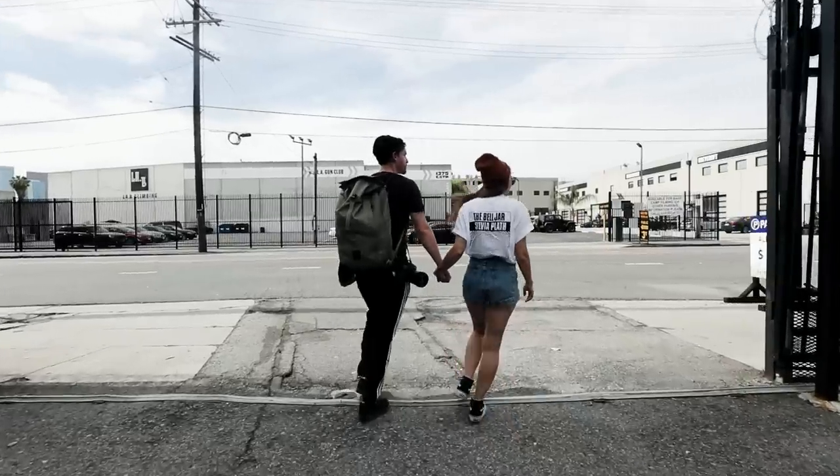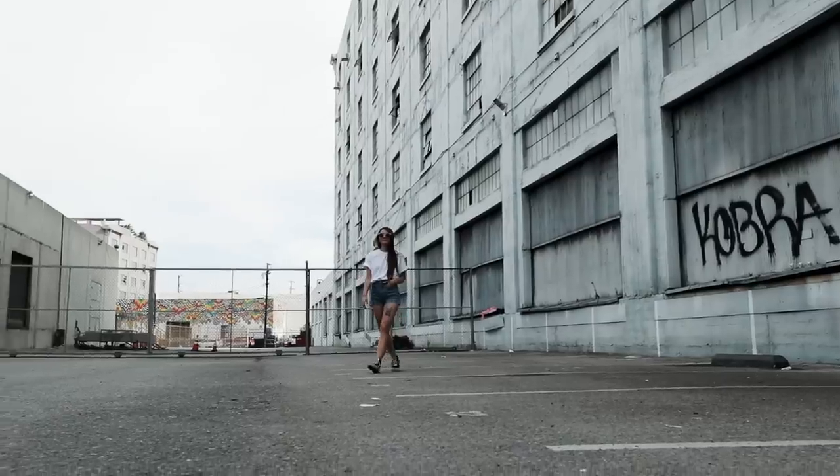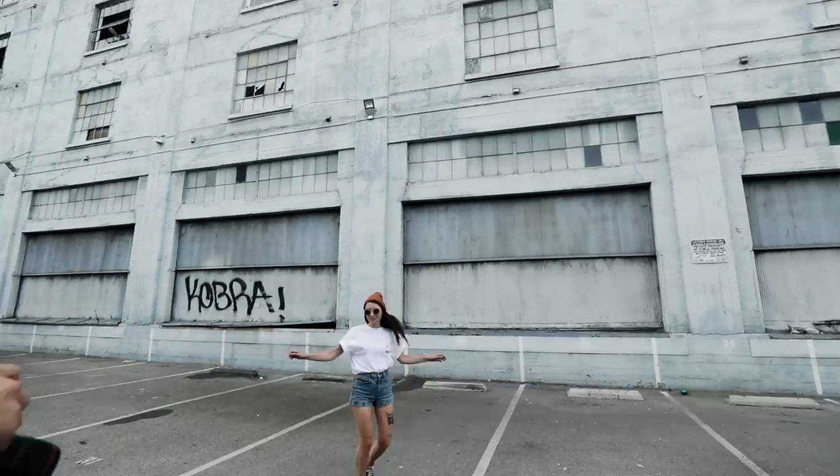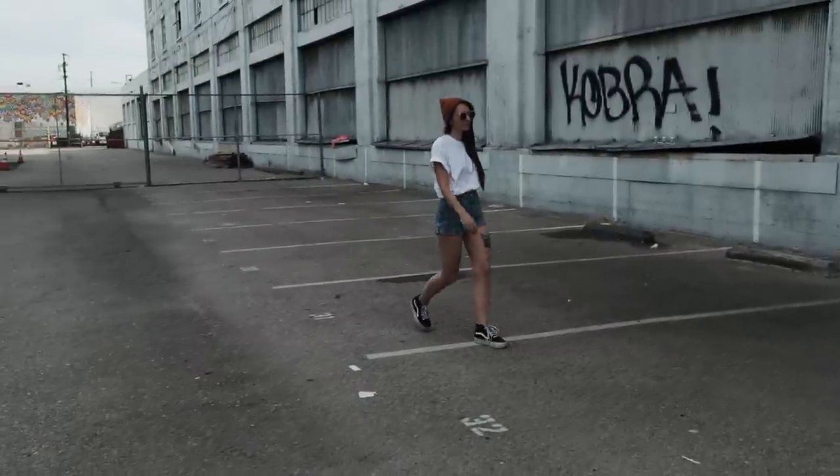When we have no choice but to shoot at times with tough lighting conditions, the first thing we try to do is prioritize finding a shaded location. Alleyways and sides of buildings tend to be good places to start looking. A mediocre backdrop with good light will beat out a good backdrop with bad light in most cases.